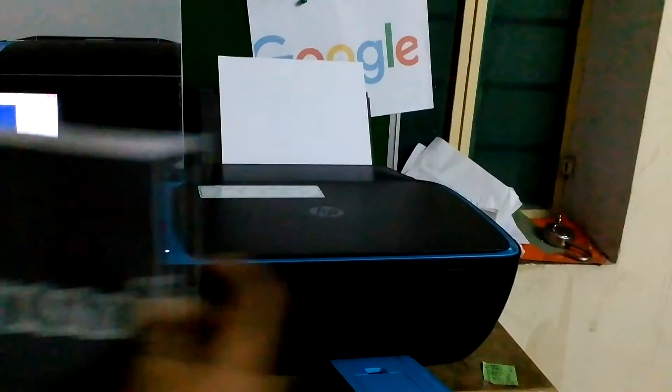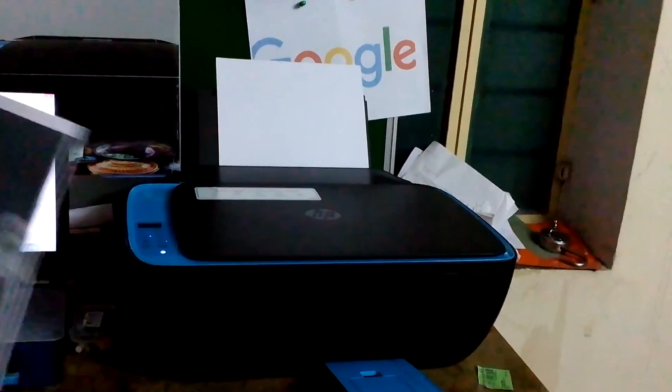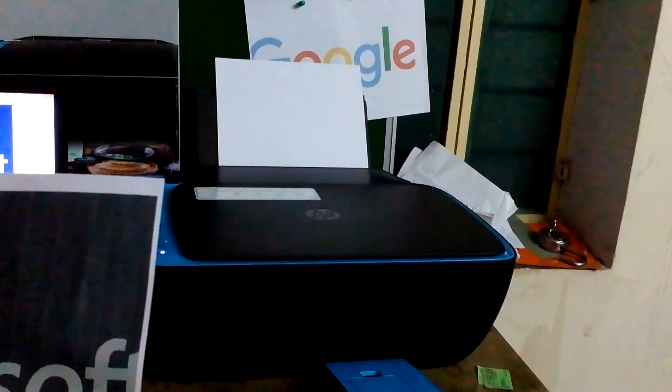You can see that the printer is printing. The quality from this printer is good, though it is a bit slow. Can't wait for more — you can see this. Okay, thank you.